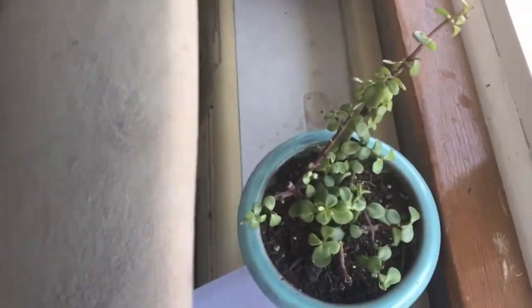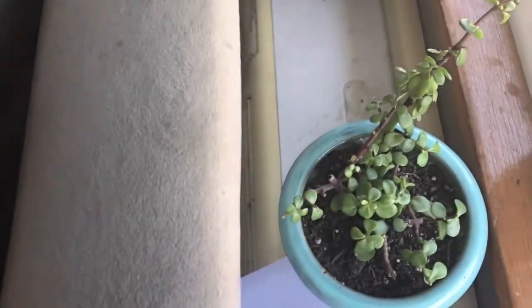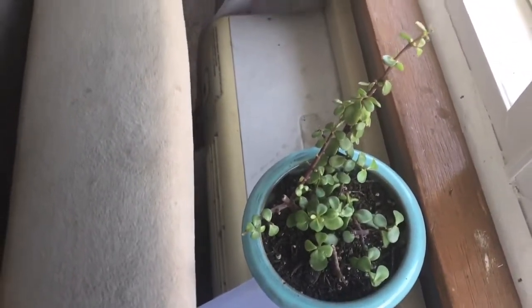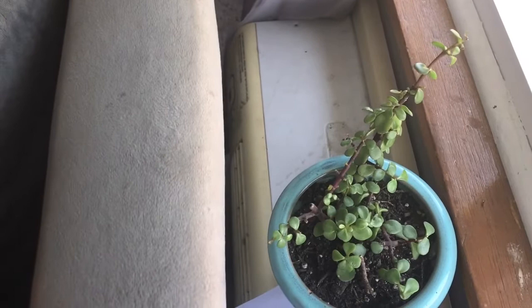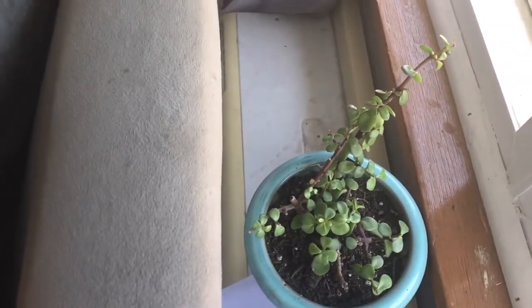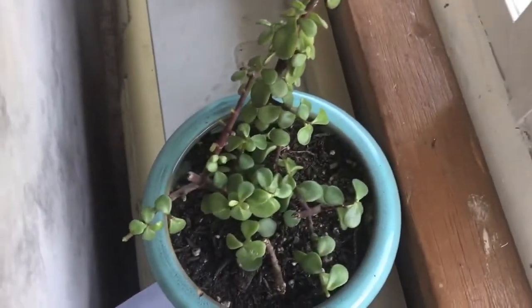I have some new additions — this is an elephant bush. I actually purchased this from Lowe's for one dollar in the clearance section. It has some challenges, so I have it right here on top of my AC, which I don't use. It's right in front of the window and seems to like it — it's putting out some new leaves.